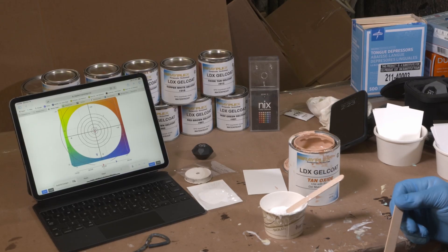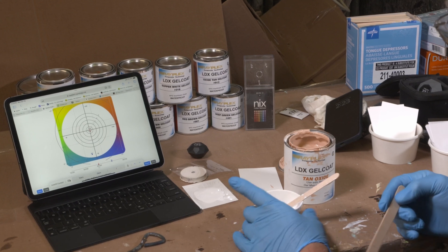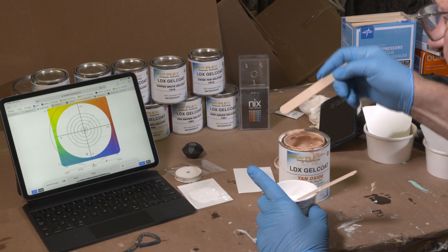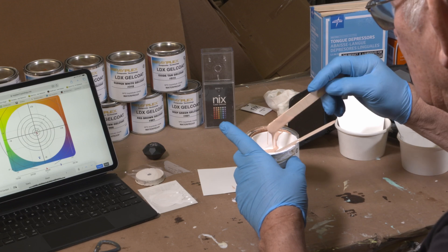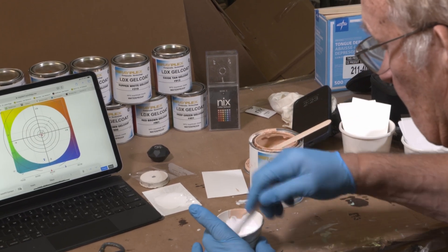We're going to add a small amount of Oxide-10 LDX mix to the white and see where it comes up on the chart.